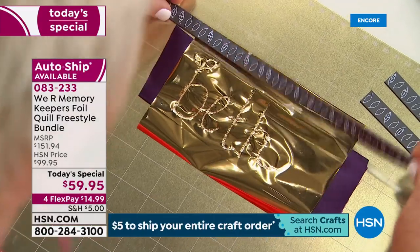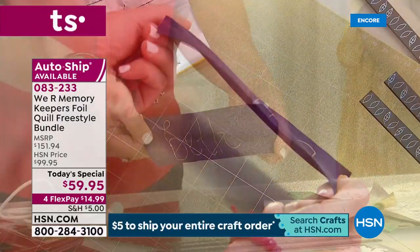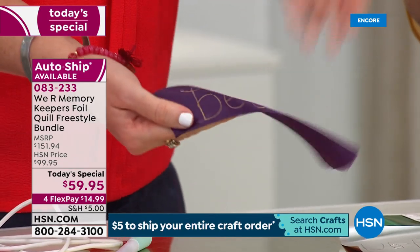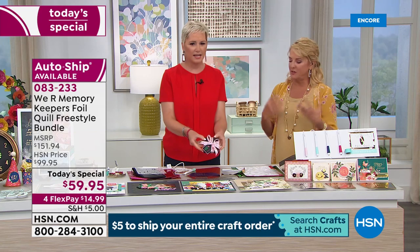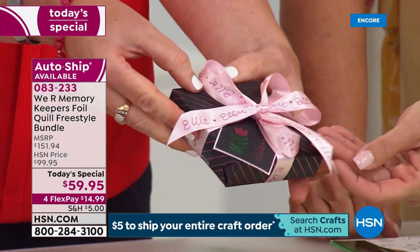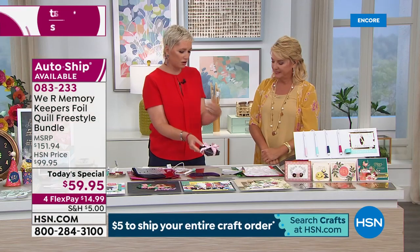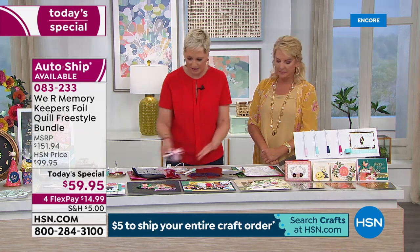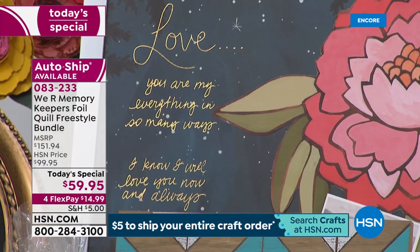Next reveal: foiling on ribbon. Imagine customized ribbon for all your holiday gifts — 'Happy Birthday,' 'Mr. and Mrs. Smith,' 'Welcome to Your New Home.' No one is going to question the handwriting — they'll only see what an amazing personalized gift they received.